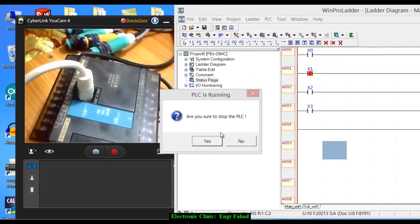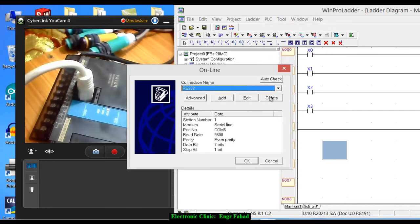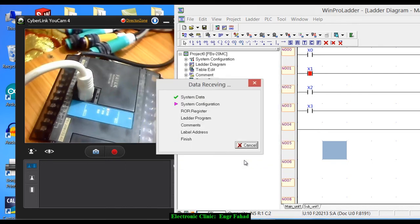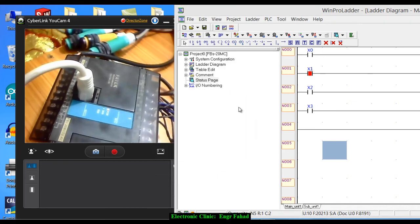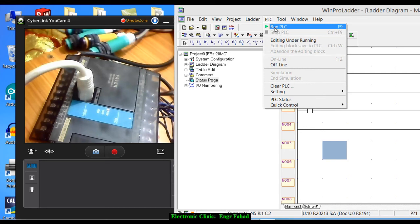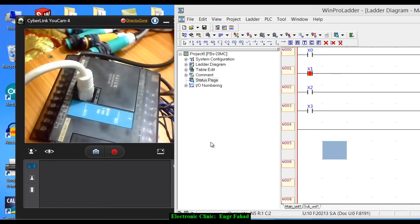Let's stop the PLC — click PLC, Stop PLC, Yes. Now go offline, then click Online again. We've already changed the port number — previously it was COM5 and now it's COM6. Click OK. The program is uploaded. Now click PLC and click Run PLC, then Yes.